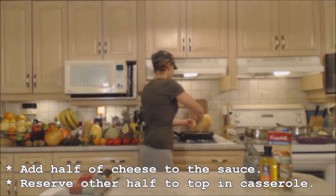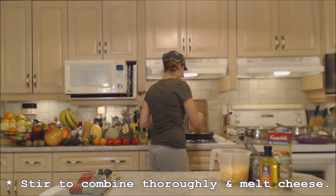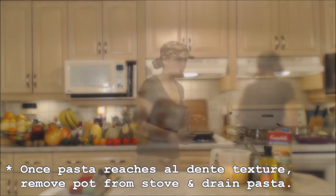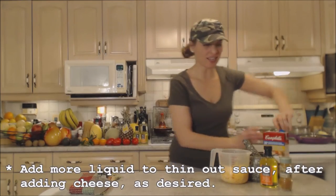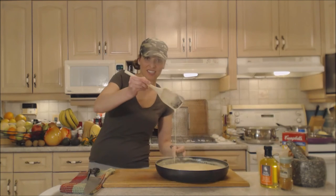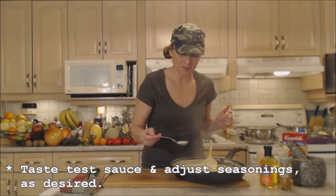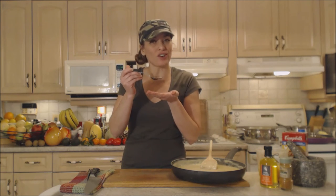In goes the cheese. I'm putting two cups in and saving two cups for the top of my mac and cheese to bake. Stir that all in — it's going to thicken up and melt in there. My shells are ready, let's drain them. I'm adding just a little bit more chicken stock. This cheese sauce looks fantastic — the cheese is all melted in. Look at how nice and thick that is. It's gorgeous. Let's do a quick taste test. Also, your chicken stock is salty so don't over-salt — you can always add salt at the end.